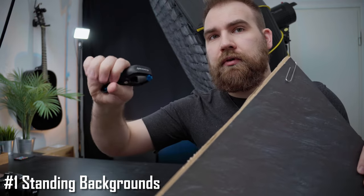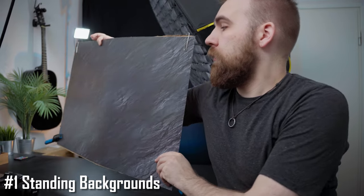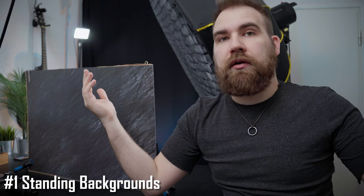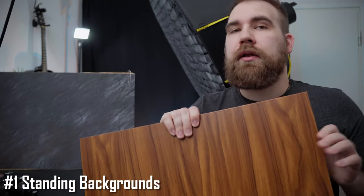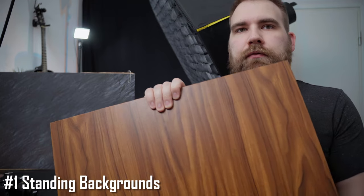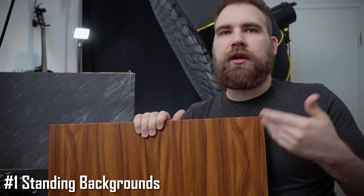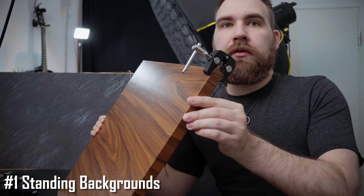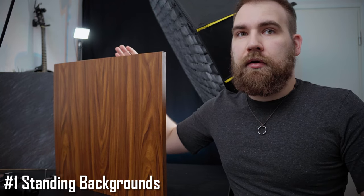Then you simply grab a couple of clamps and attach them to the bottom of the setup, and there you go — now you have a backdrop that stands on its own and you can use that as your background. The same trick also works if you use something like a wooden panel. Here is a panel I've repurposed for backdrop usage, and while those same clamps wouldn't work because it's too heavy, if you just get some super clamps — presto, that works, and it is not going anywhere.